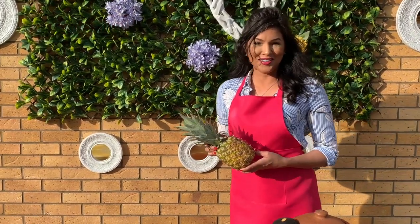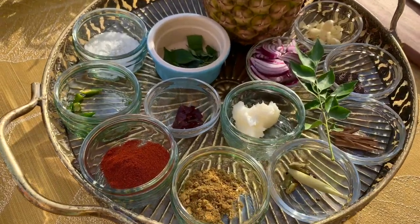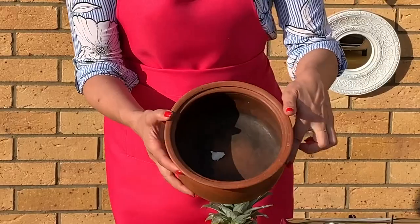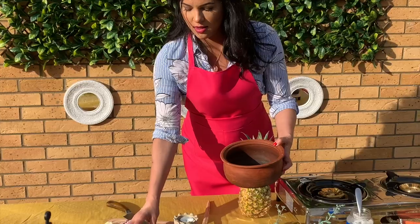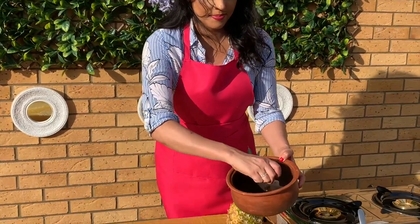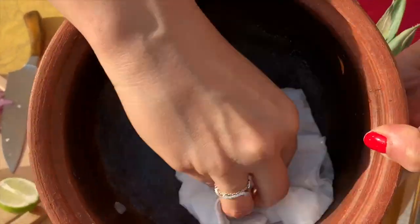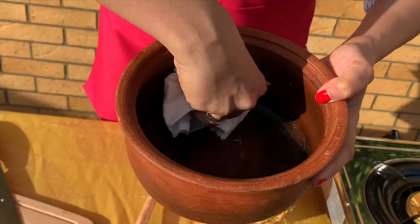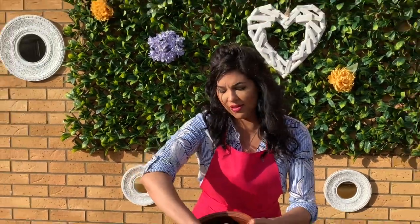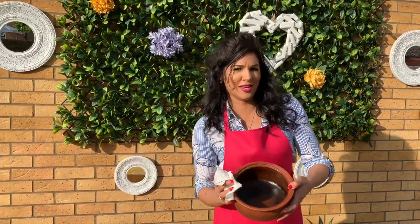One of the first things I do before actually cooking with the clay pot is clean it. Here, as you can see, I have a small dollop of coconut oil and I squeeze a bit of fresh lime and rub it in like so. Not only does it season the pot, but it adds a little bit of extra flavor. Make sure you do that before you use your clay pot.